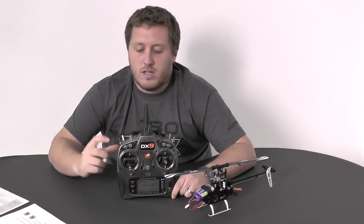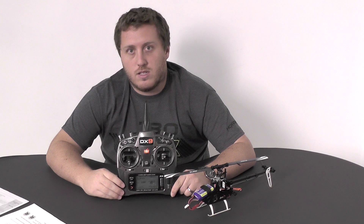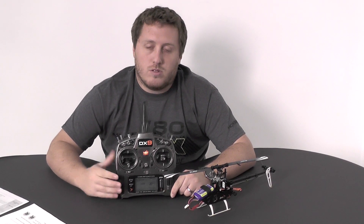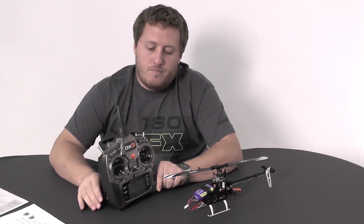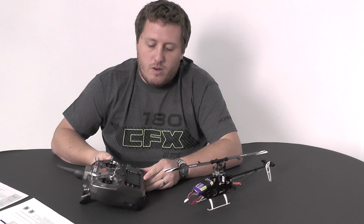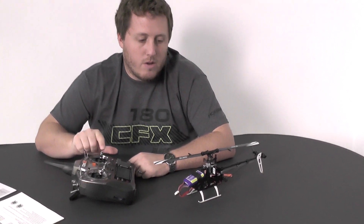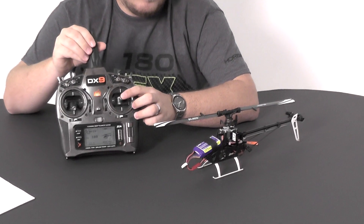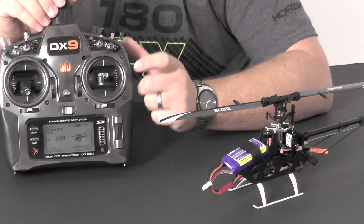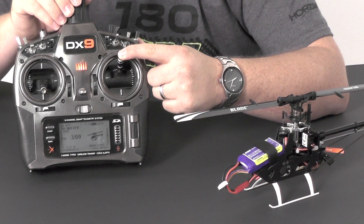One thing to note: the DX9 will have telemetry options available to you. The DX7S and DX8 will not, unfortunately — it's only on the newer radio protocol with the newer telemetry built in. So now we are in servo centering, and you will just cycle through the servos using aileron, and that will go back to servo centering. You can adjust the servos via the elevator.